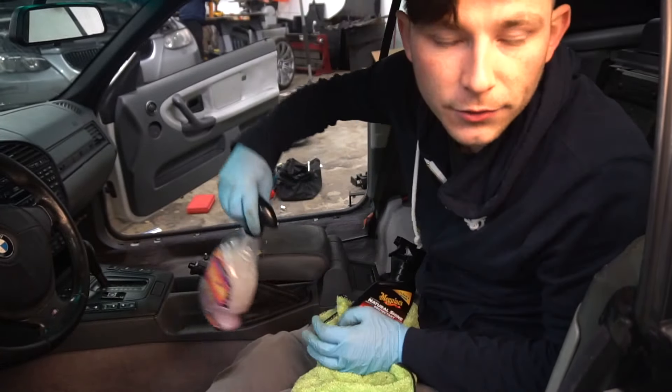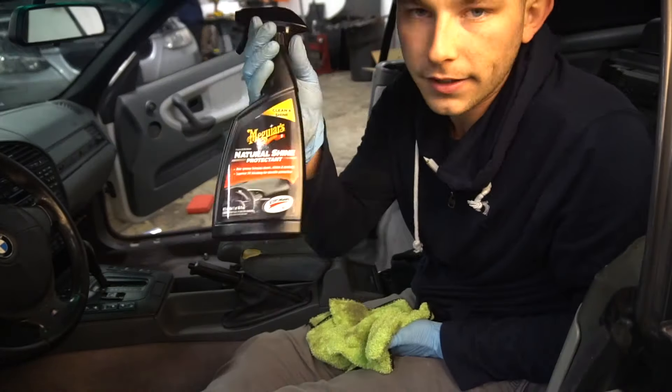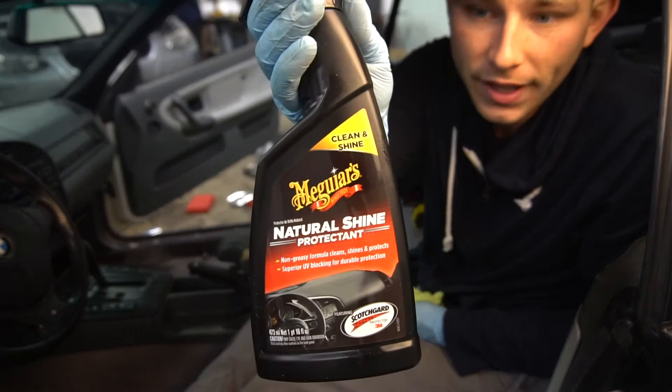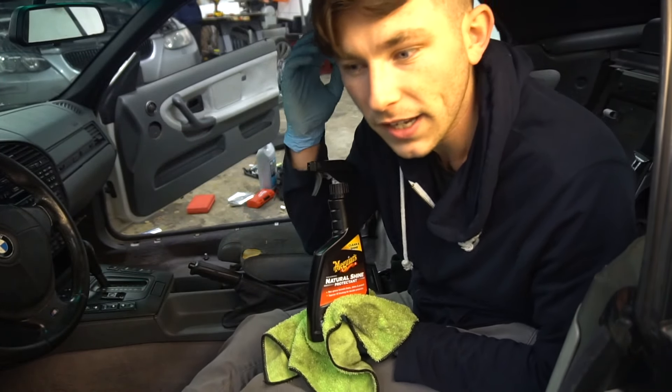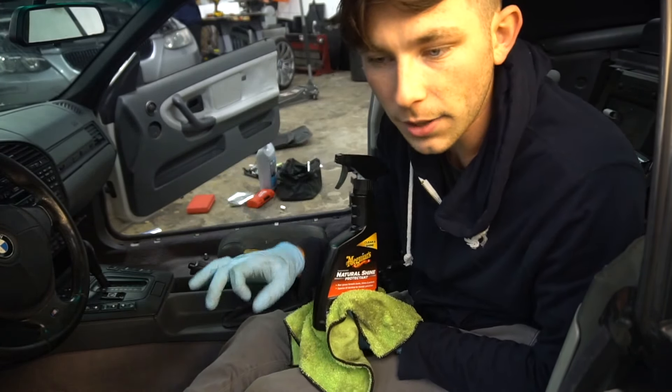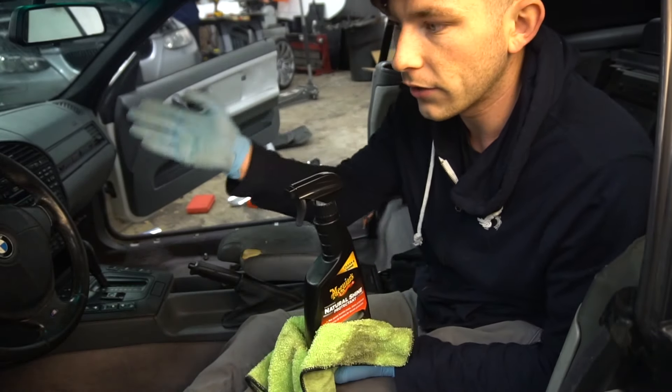Alright guys, so we went ahead and used a bunch of Purple Power all over just to get it clean and degreased. Then some of this Meguiar's Natural Shine Protectant — I used this on the dashboard and everything around the center console, just to make it look shiny. Not crazy shine, but just enough to where it looks like new. Let me go ahead and spray some of this on and I'll show you guys the results.